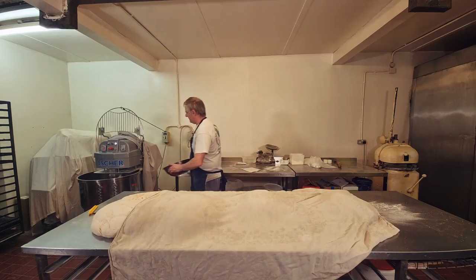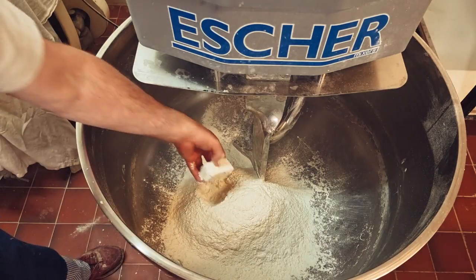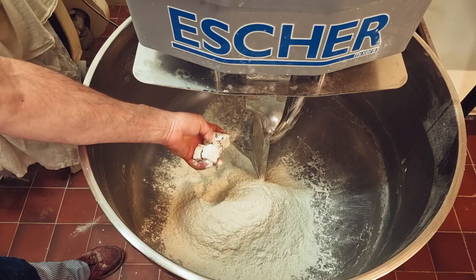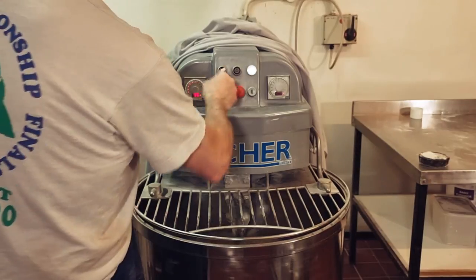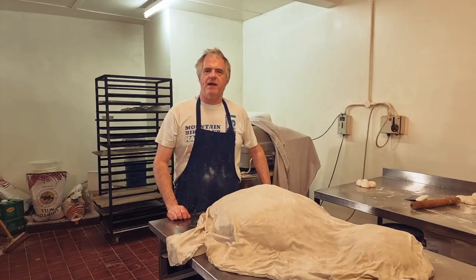Now we've got our flour and ingredients into the bowl. Always keep your yeast away from the salt, because if the salt touches the yeast it will kill it. Then we just add in our water and we'll get it going.